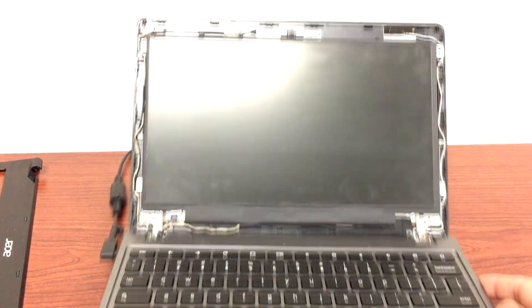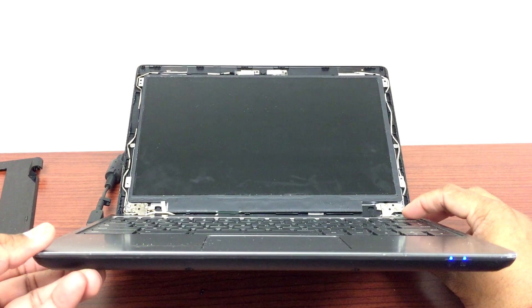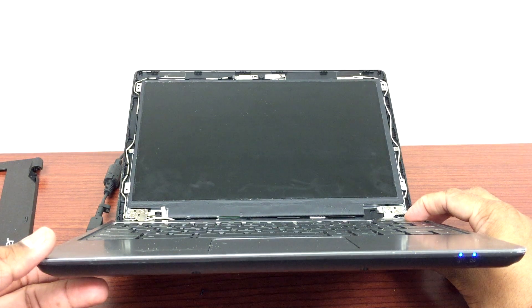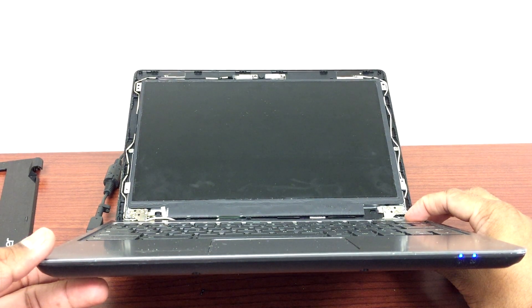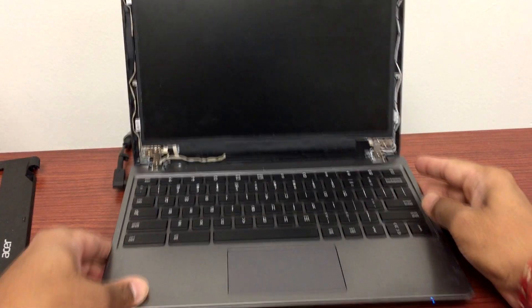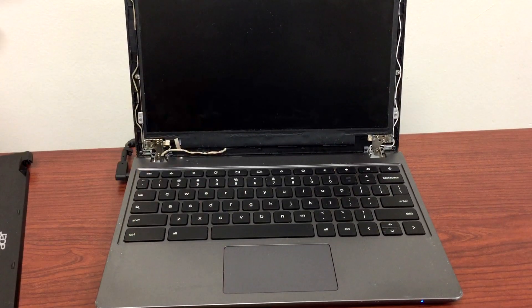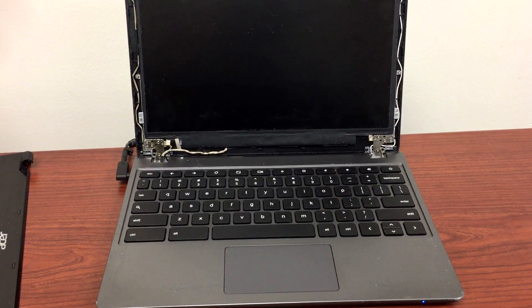No luck — still nothing. I'll hold the power key again to flush out the power. Then I'll try to reload the Chrome OS by hitting Escape, Refresh, and Power.